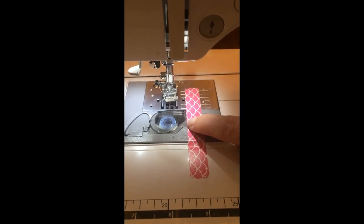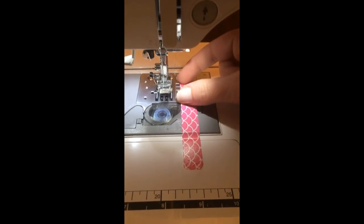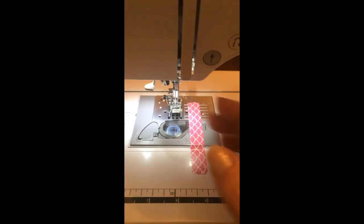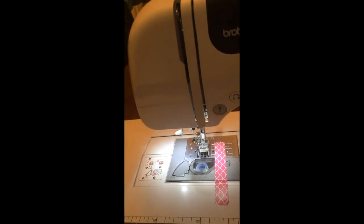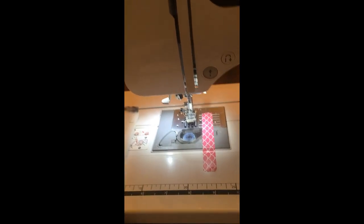The tape acts as our sewing guide. You could use the plate markings, but that small amount doesn't help beginners much. Having the tape extended out helps you know how far over to bring your fabric so you can maintain an even seam allowance — that's our goal, staying an even distance from that raw edge while sewing.